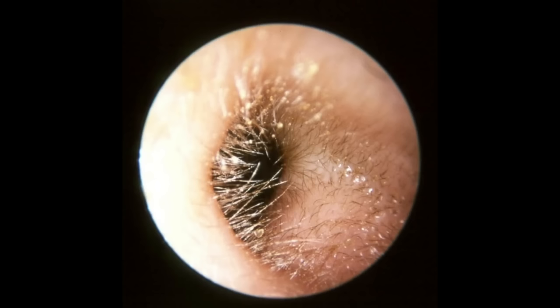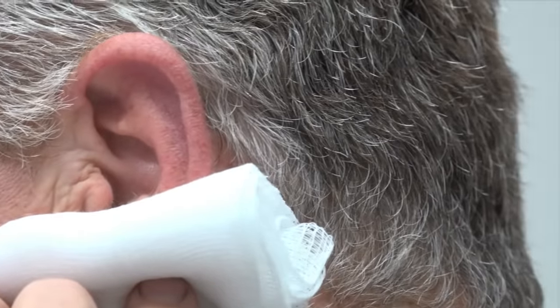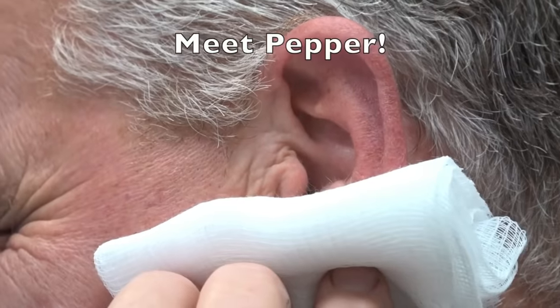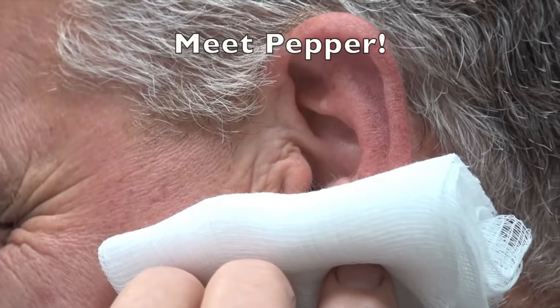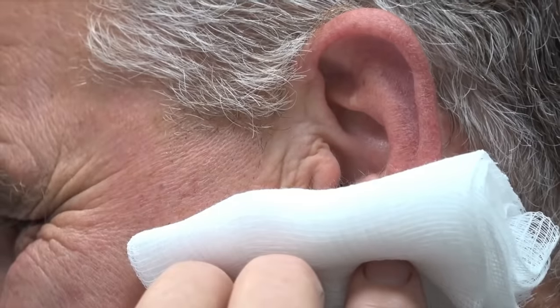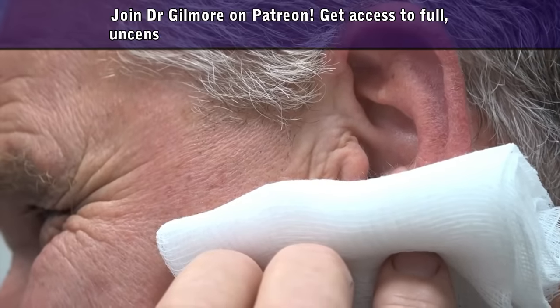Thanks for letting us video your procedure. We've got our friend Pepper here. Pepper, do you mind if we video your procedure here for YouTube and the internet? No, you don't mind at all. You've had a little trouble with your ear for a few weeks, you were telling me, correct? Yes.